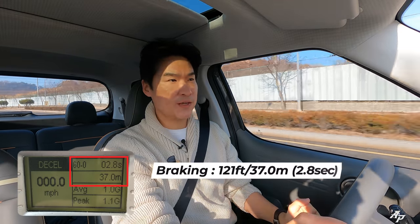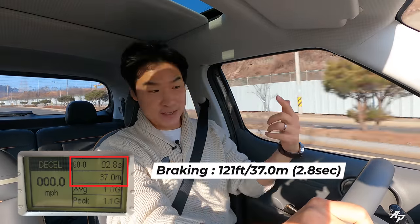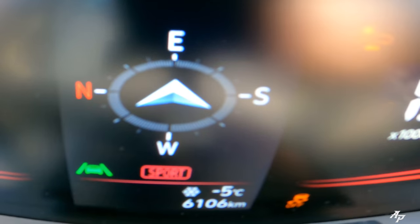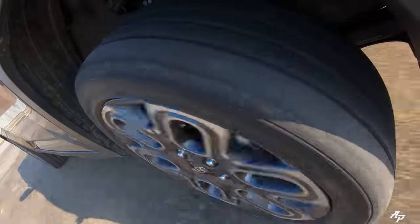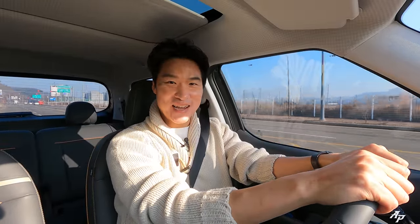It took the Hyundai Casper about 121 feet to come to a complete stop. It felt stable and confident even in this very cold condition. I cannot wait to throw this Casper around corners today — it even peels out, so stay tuned.